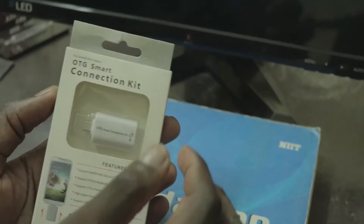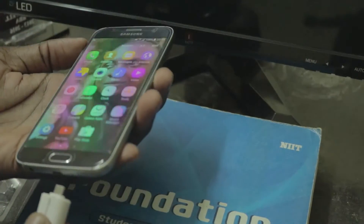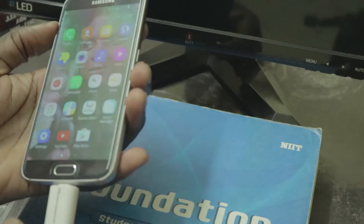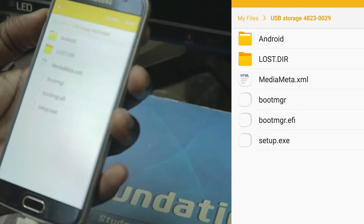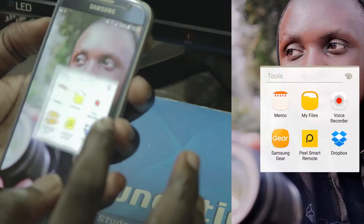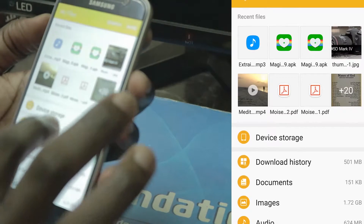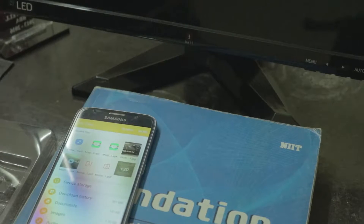Let's open it and connect it here. It detects — this is my USB drive. If you don't know where to find it, you can go to My Files. You see My Files here: device storage, USB storage — you go there.